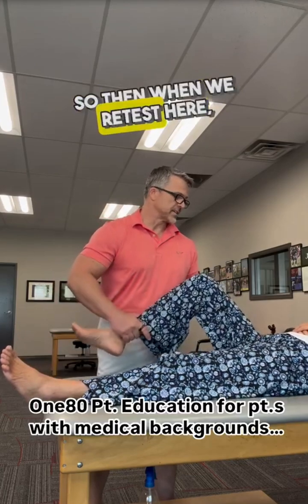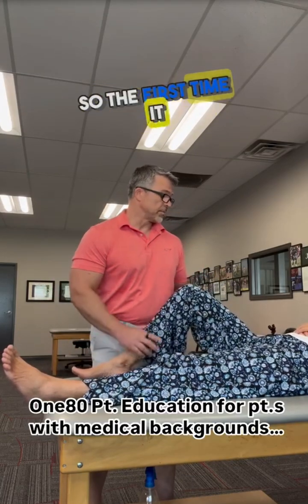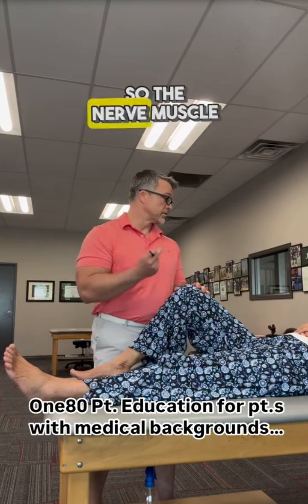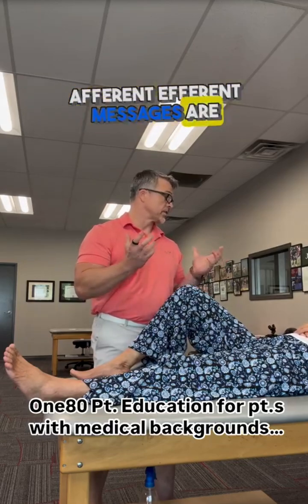So when we retest here it tests better. The first time it failed because you had neuromuscular inhibition — the nerve-muscle junction, muscle spindle, afferent and efferent messages are not getting through.